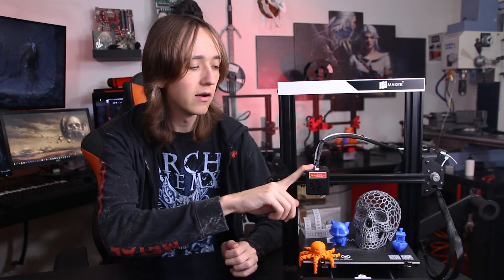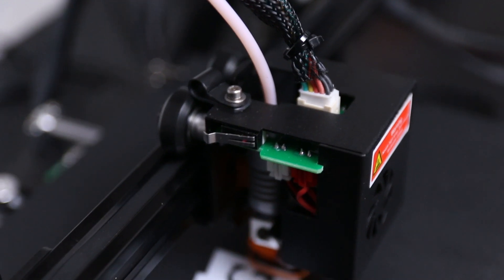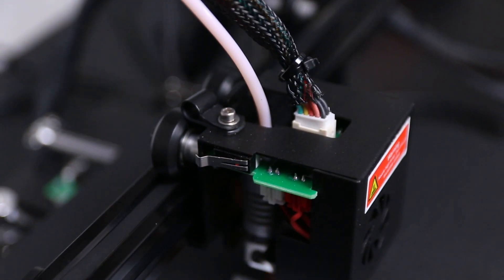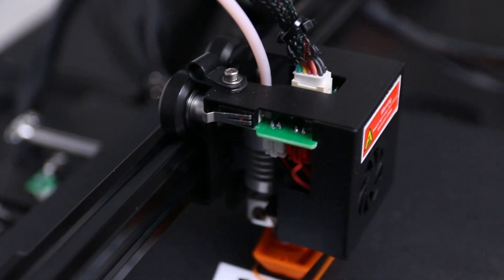Another thing I really like about this printer is that they've engineered a little bit more than most manufacturers. For example, there's a little PCB up here that unifies the x-homing switch, the heating, the fan and all that into one single connector where you only have to plug in one cable for all the things at the hotend. We see these little PCBs all around, making electronics installation even easier — in total you only have to plug in maybe five connectors.